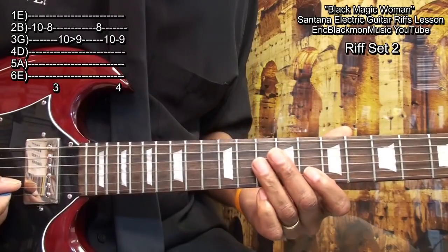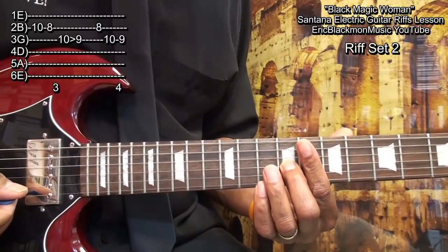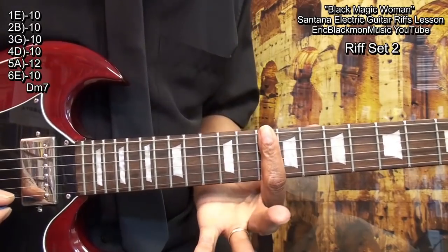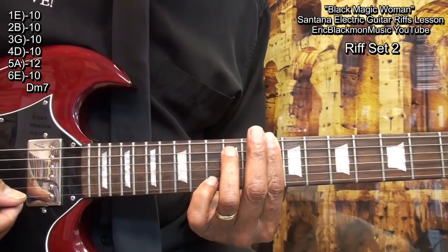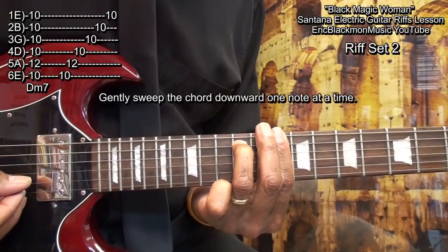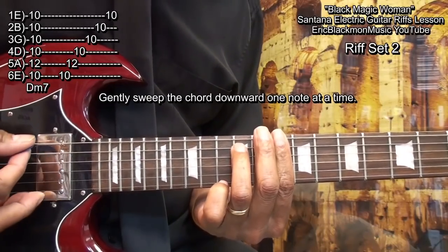This last time we're going to stop on fret 9. Then we'll follow that with a D minor 7 chord — barring fret 10, bringing in the ring finger to fret 12 on the A string, and play it like this. We simply swept that chord one note at a time.